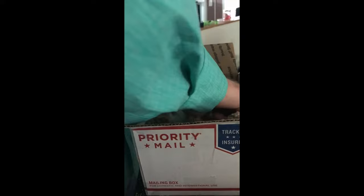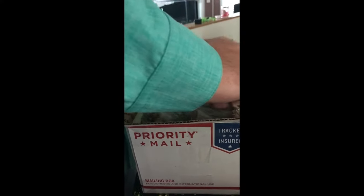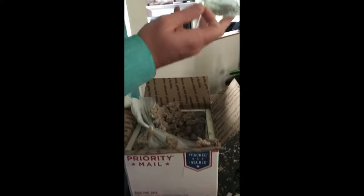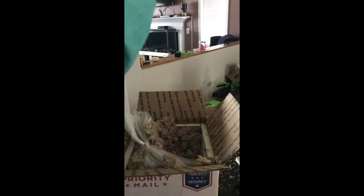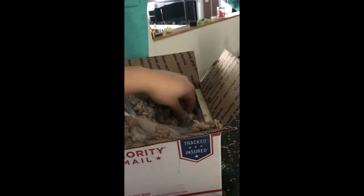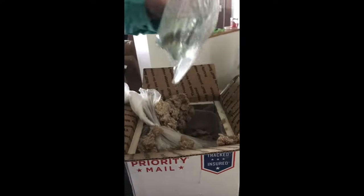Tampa Bay Cichlids always packages nicely — insulated box, and then they're all bagged inside a bigger bag which also has insulation in it. The temperature inside the box was room temperature, so no heat packs were needed. I'm on the east coast of North Carolina and Tampa Bay is obviously in Florida — actually in Riverview, Florida, my hometown.